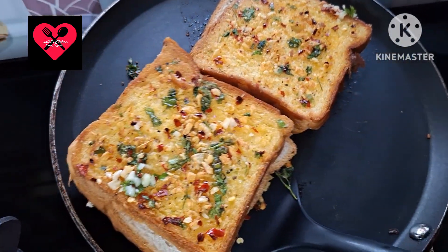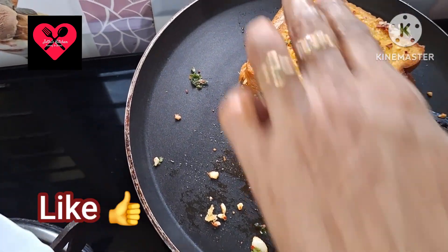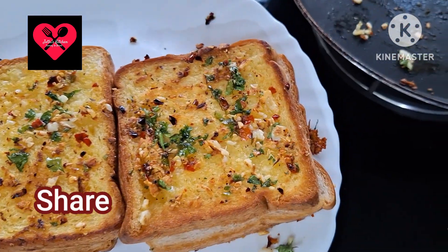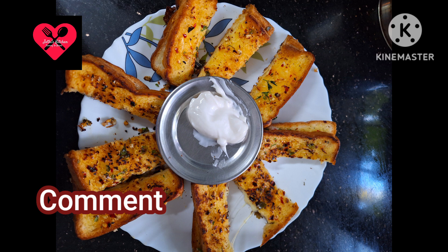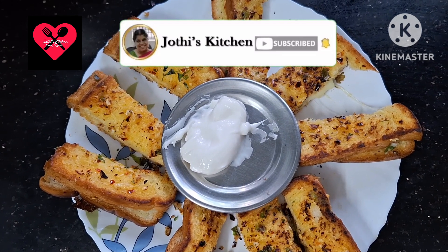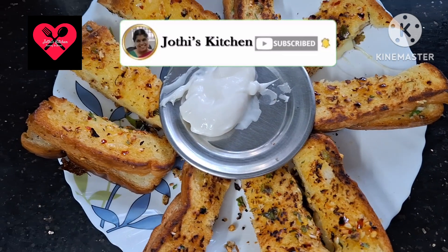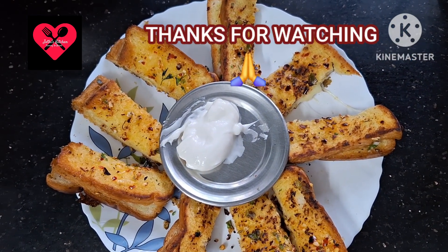The garlic bread is ready! This is a very tasty, healthy, and filling item. Please try this one. Please like and share this video, subscribe to Joji's Kitchen, and click on the bell icon. Thanks for watching.